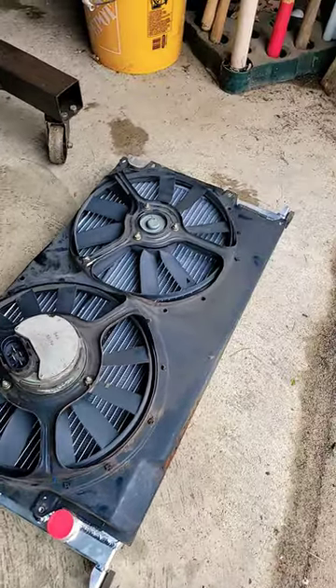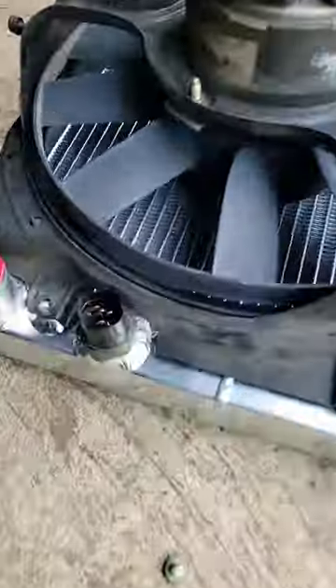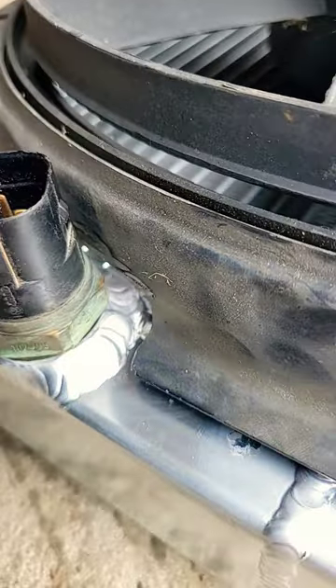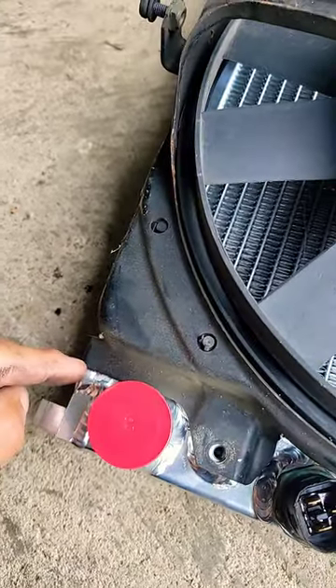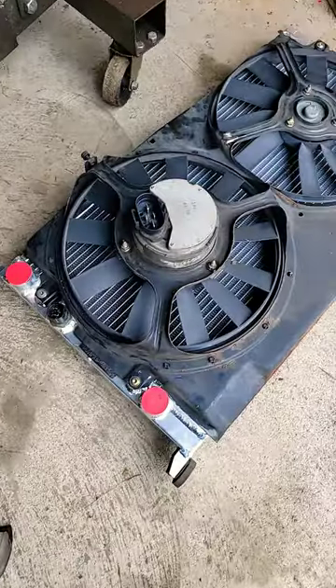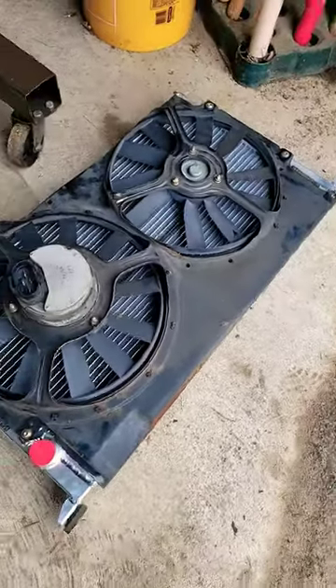Alright, time to fit the factory fan shroud. We have had to make one modification so far and take some metal out of here to fit over the welds, and we will also have to take this. So let's zip that and see if it fits. And just like that, with some slight adjustment, it fits like a charm.